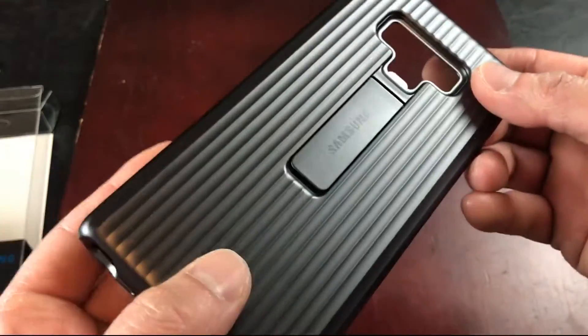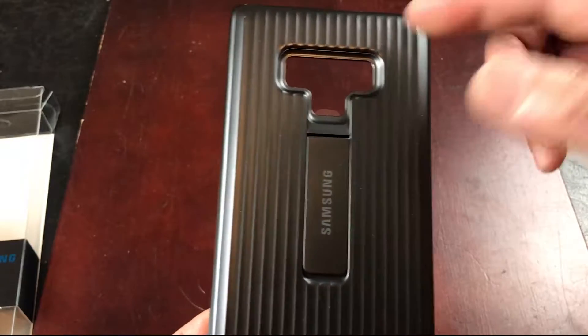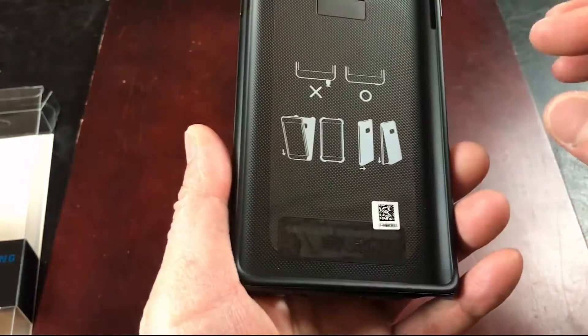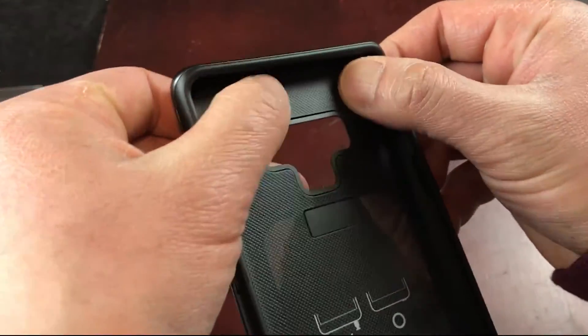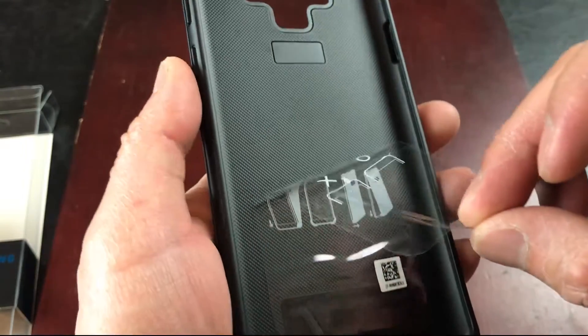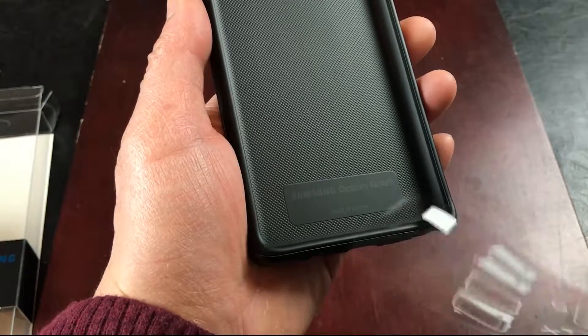It's got a nice Samsung logo on the back, cutouts to perfection right there. And the inside looks like this — it's got little grooves built in, so that kind of acts like a holder so things don't step out of place.